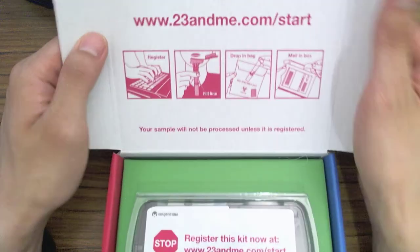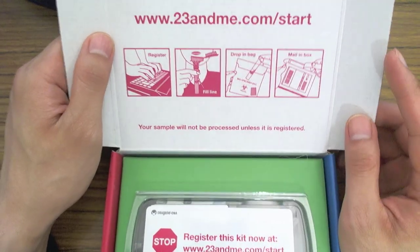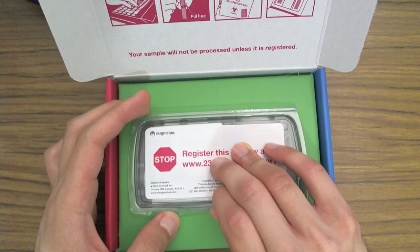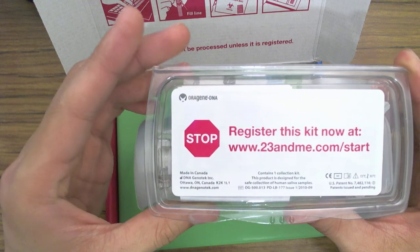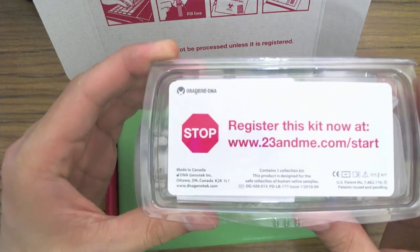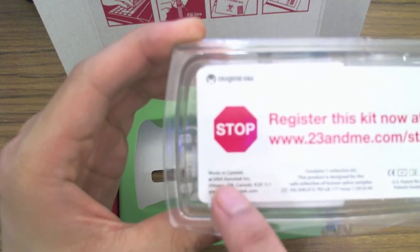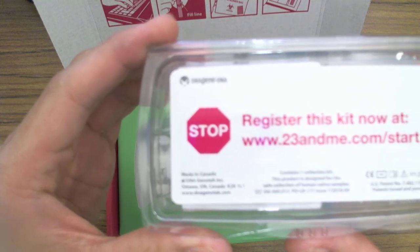What you need to do is go to 23andMe.com/start and then register it — I'll show you how to do that in a minute. This is the box it came in. You can see it's made in Canada. It looks like it's outsourced to a third-party provider, DNA Genotech, based in Ottawa, Canada.